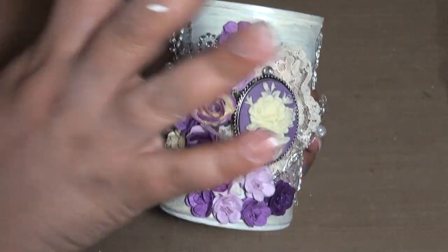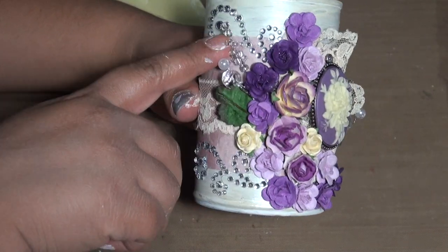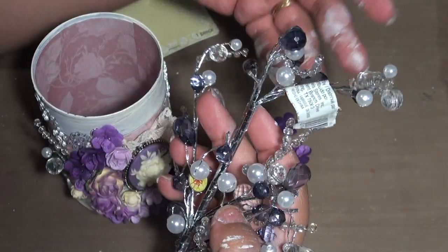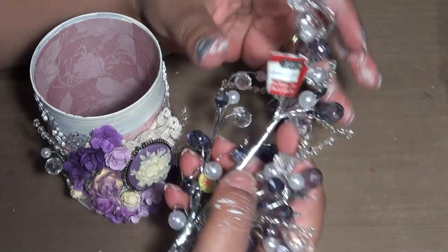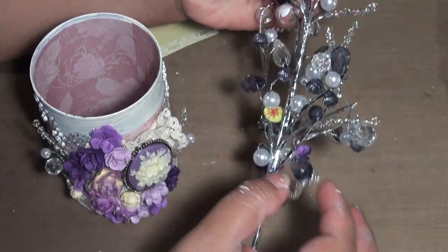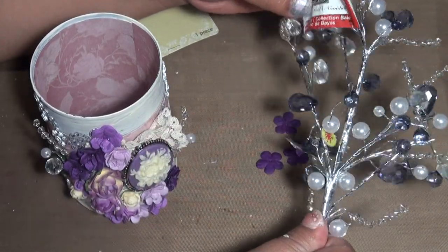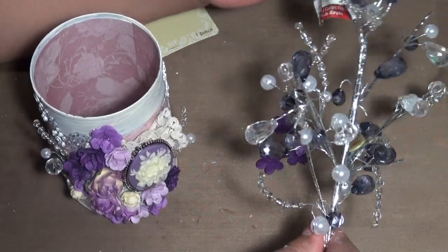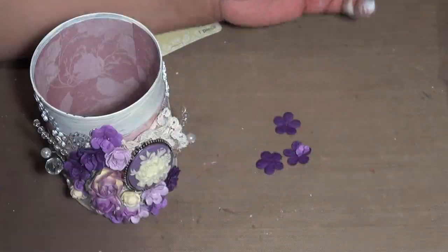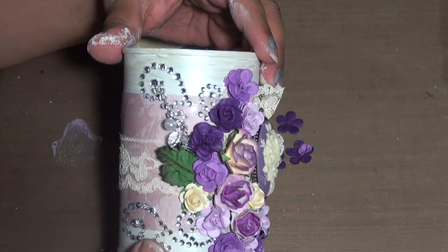I also added some Recollections bling. These embellishments are from the Ashland Christmas section at Michaels — I just cut them as I use them. I think they were $4.99 and I got them at 50% off. Anyway, that's my project — thanks for watching!